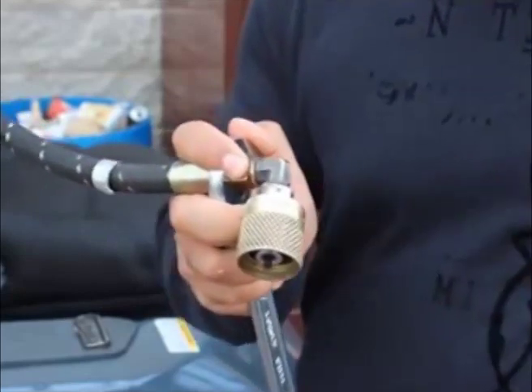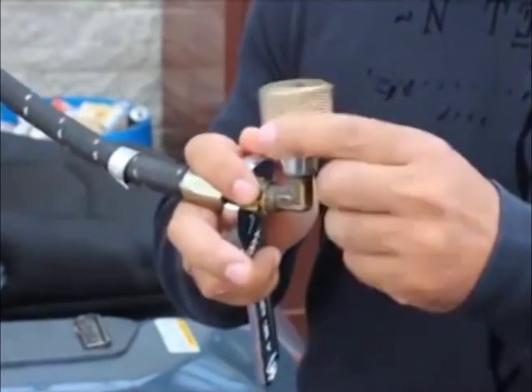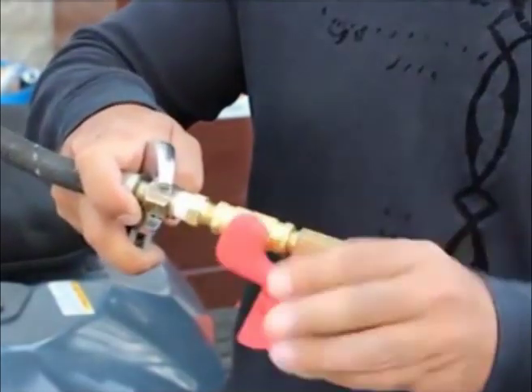The valve can be installed in just minutes. Just disconnect the existing coupler and attach the valve assembly.